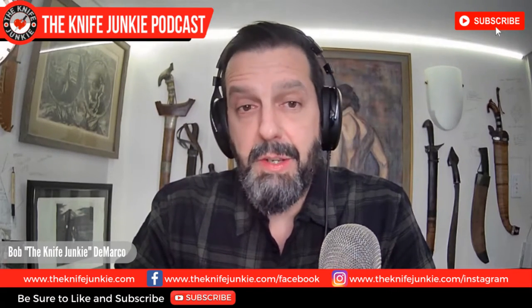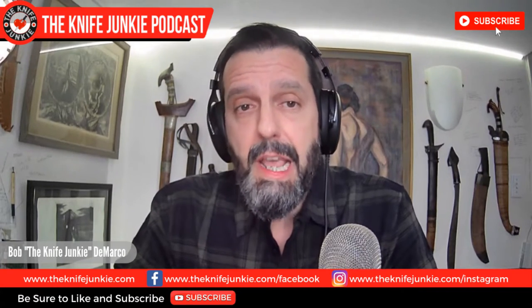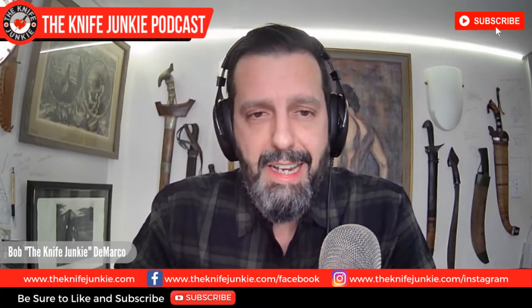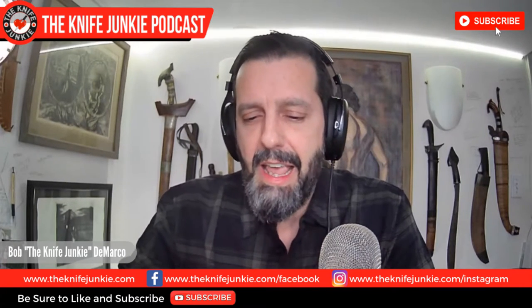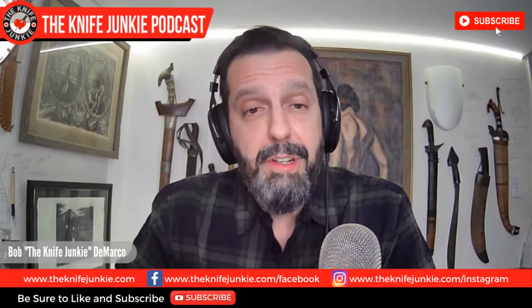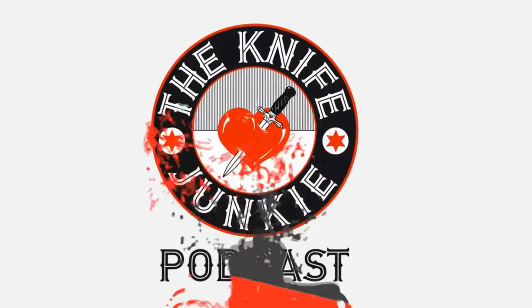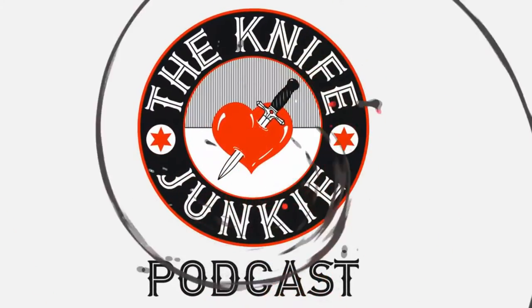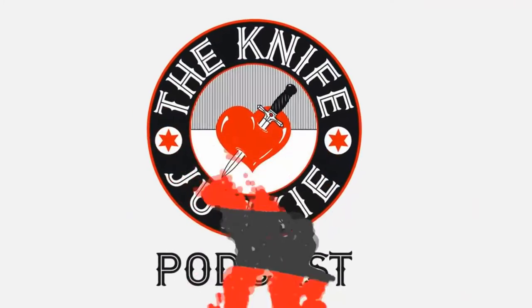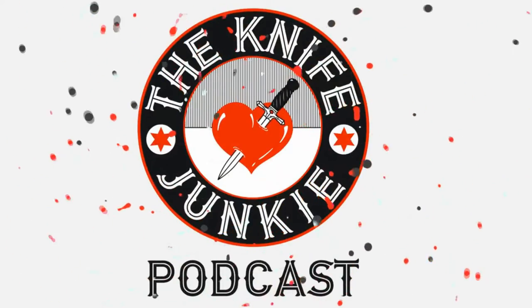We are going to get to that in just a minute. Please check out the other YouTube videos — I do some knife reviews and some hot takes on certain knives, so check those out and be sure to subscribe right here on YouTube. Do you like the sound of the alphanumeric combinations M390, 204P, and 20CV? Would you bristle at 8CR13MOV and AUS-8? You are a knife junkie. Probably worse.